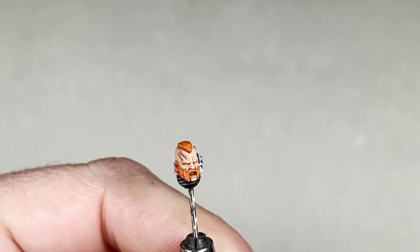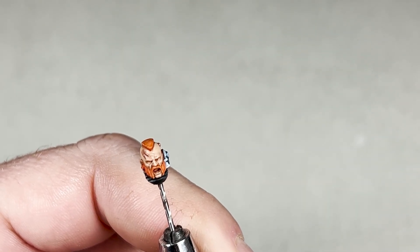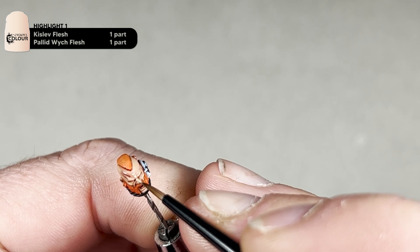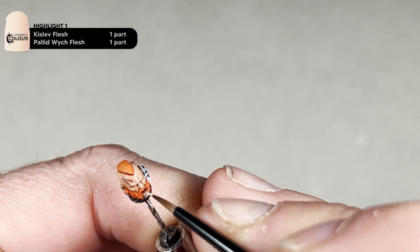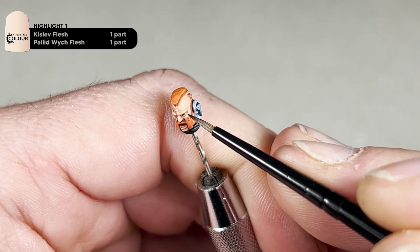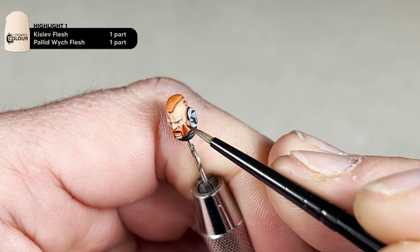After the Carroburg Crimson has dried, we will add our final highlight to the skin. For this step, you're going to mix one part Pallid Wych Flesh with one part Kislev Fleshtone. Simply hit the very highest points of the skin — such as the forehead, the brow and the nose, the lips and the cheekbones. I will go through and highlight all those and then we will come back and start with the hair.